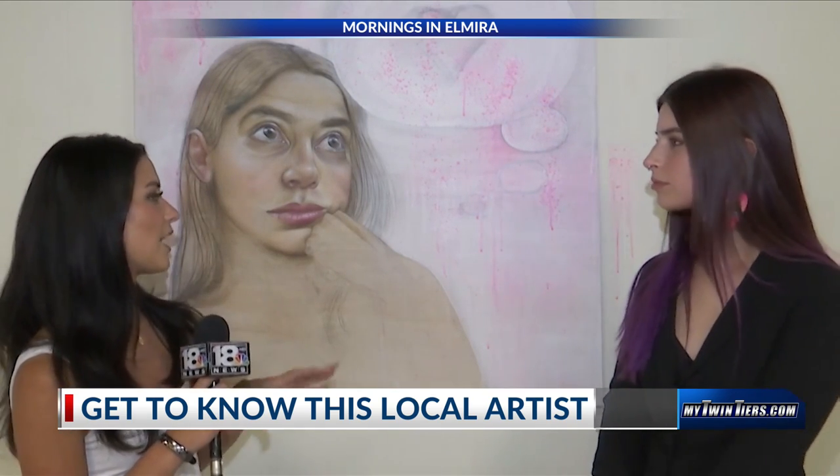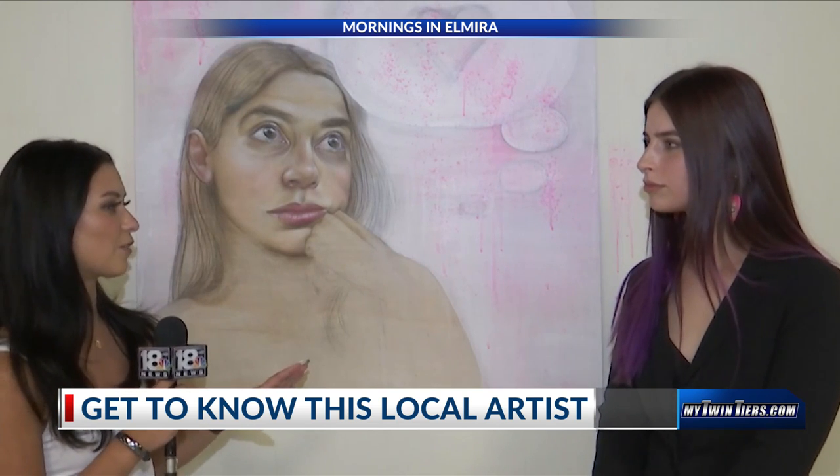Good morning and happy Friday. Welcome back to another segment of Mornings in Elmira. I am again joined by Tori and we are at the Community Arts of Elmira. Thank you so much for joining me today. Why don't we start off by telling me about the artwork that we are standing in front of.